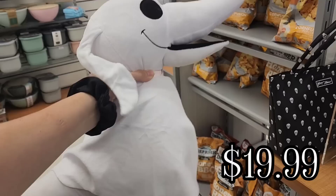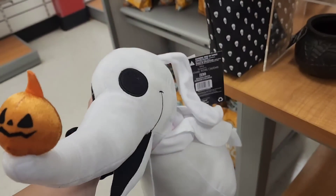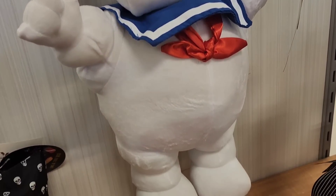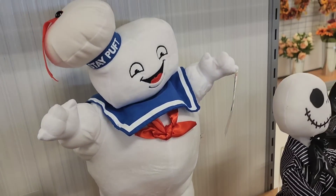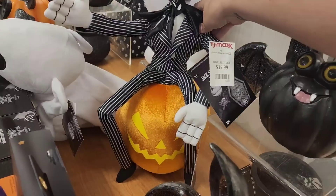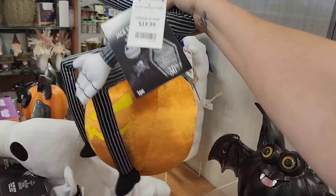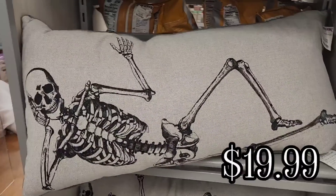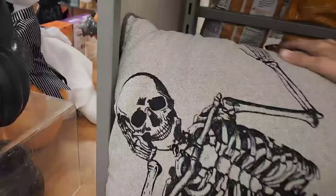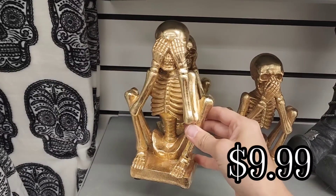And then I found this stuffed Zero for $19.99. They have this Jack Skellington sitting on a jack-o-lantern for $19.99. And then they had this skeleton pillow for $19.99 — this is something I was contemplating buying because I think it would look very good on my couch. My couch is gray so it would match perfectly. And then they had these Hear No Evil, See No Evil, Speak No Evil skeletons for $9.99 apiece.